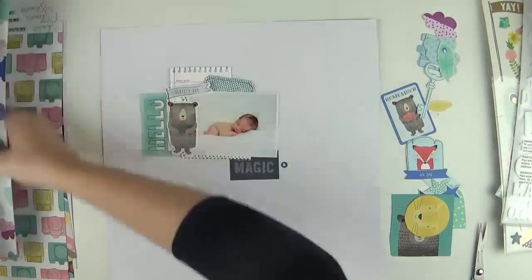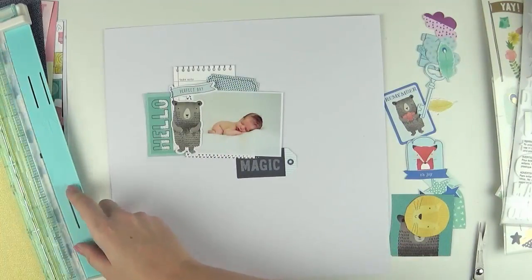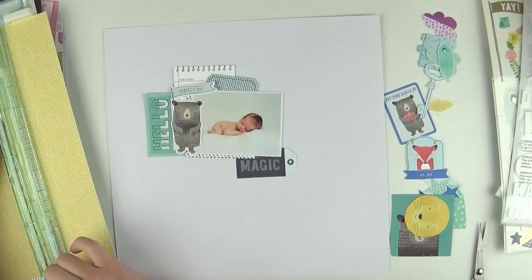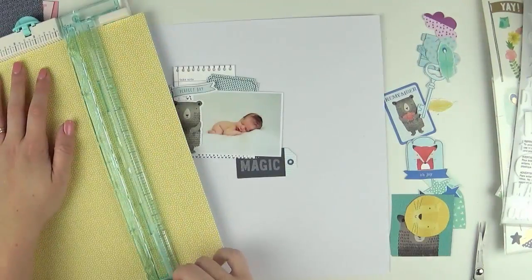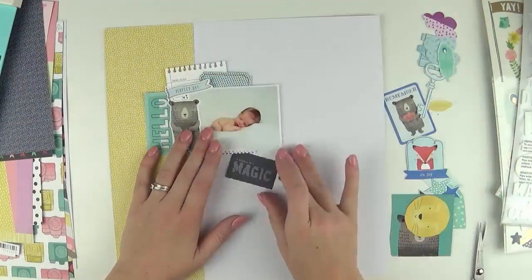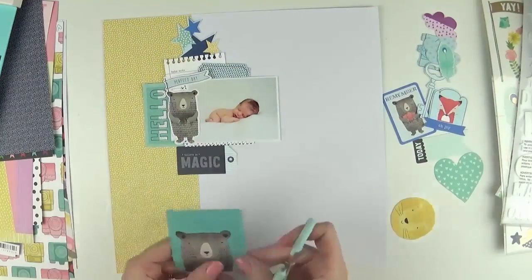The collection I'm using is the amazing Little by Little collection by Shamel and American Crafts. I just had to have this collection when I saw it — I loved all of the icons, which are perfect for documenting these sorts of baby layouts.